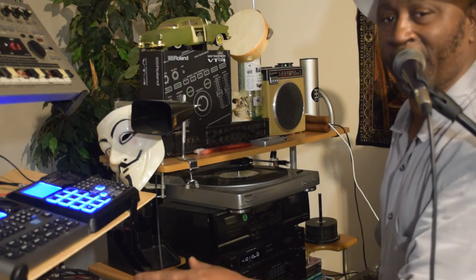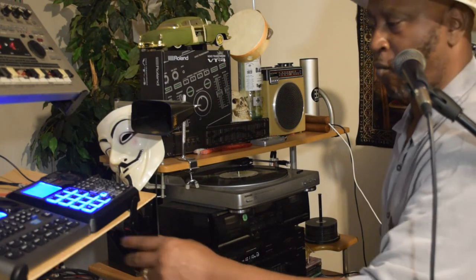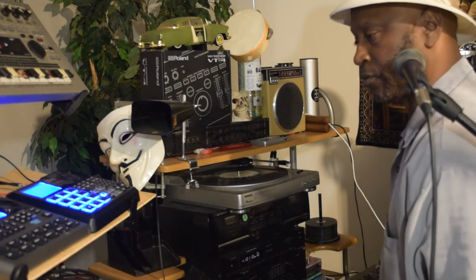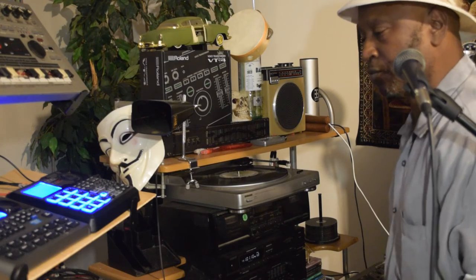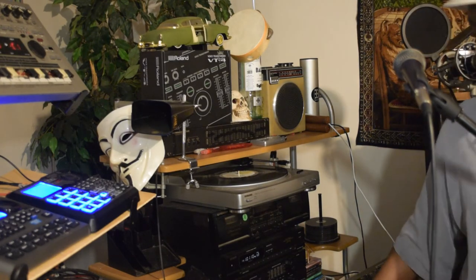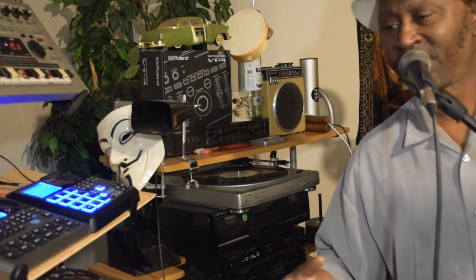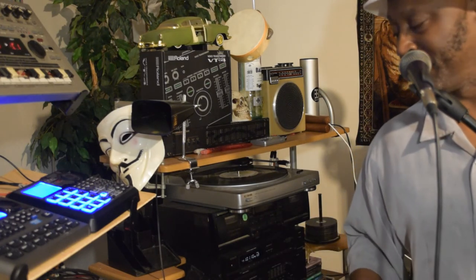Now when it gets up to the end I'm gonna go ahead and hit the feel button. Alright y'all, that's just how it works. Hold on a second, let me go ahead and funk with it.